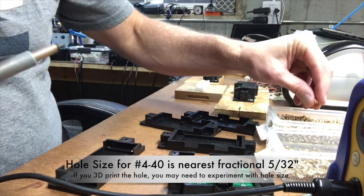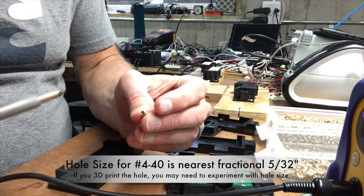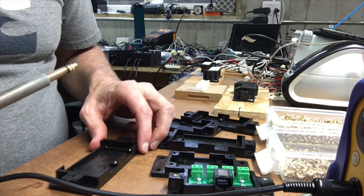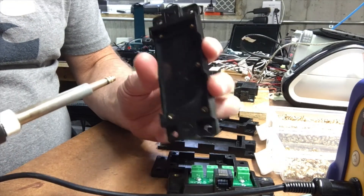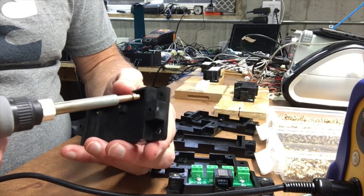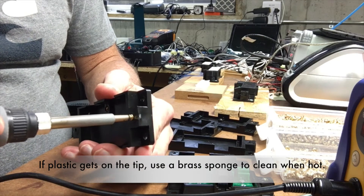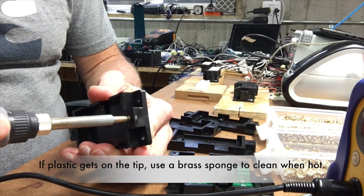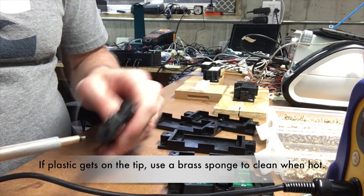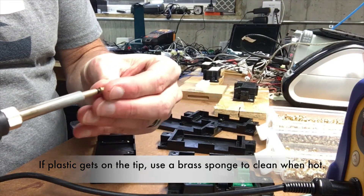I'm going to switch to a longer version here. I have these short ones available on Amazon. I bought these longer ones from a vendor in China. These are a little bit longer — I use those for the places where we connect the circuit board halves together, so there's a little bit more bite on that particular insert. You can get a screw into it a little bit farther.